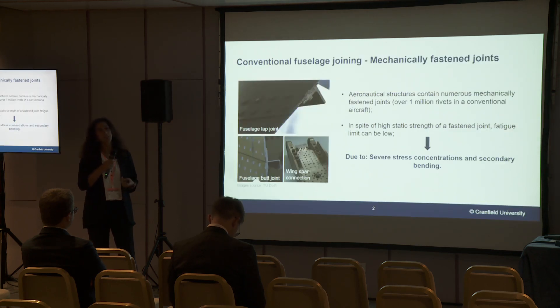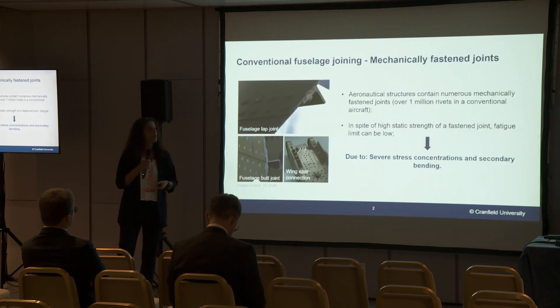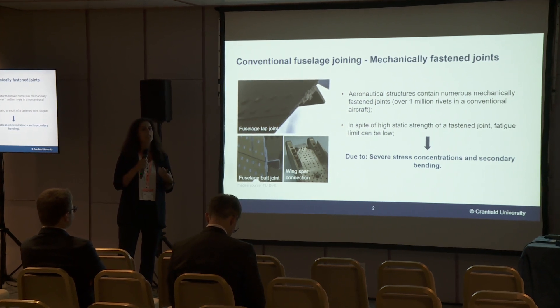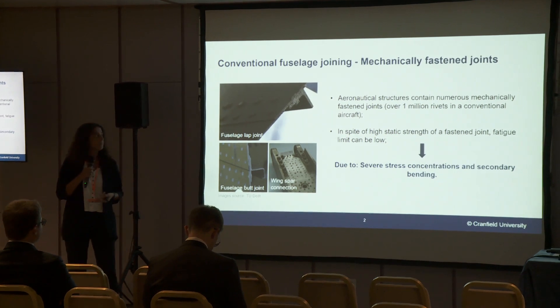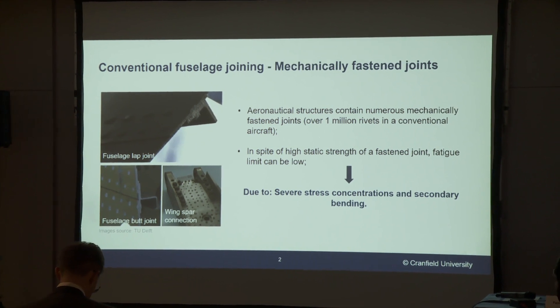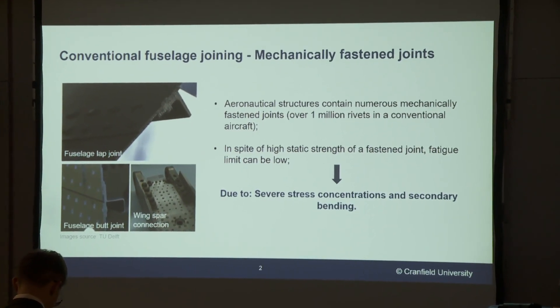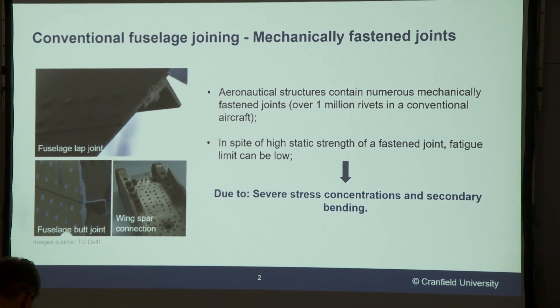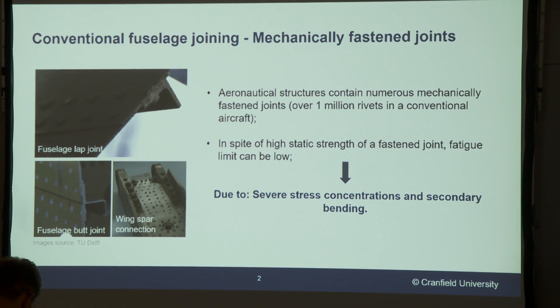The project I'll be talking about today is about trying to enhance the fatigue strength and life of aircraft fuselage using a treatment called laser peening. As some of you may know, an aircraft fuselage is joined together by thousands, up to millions of rivets, and these rivets are made of aluminium so they're very lightweight. However, if we add them all up that will contribute to a significant portion of the weight of the aircraft.